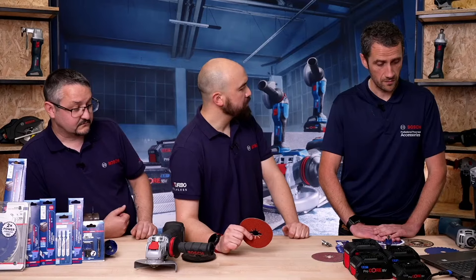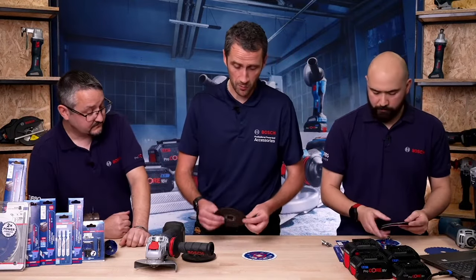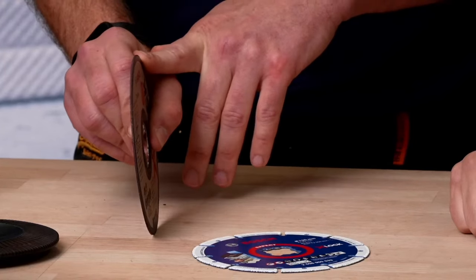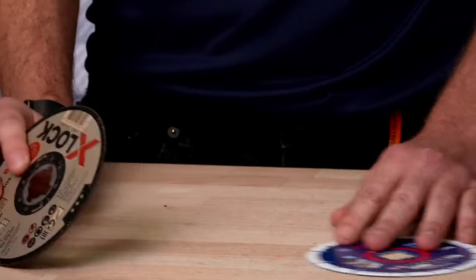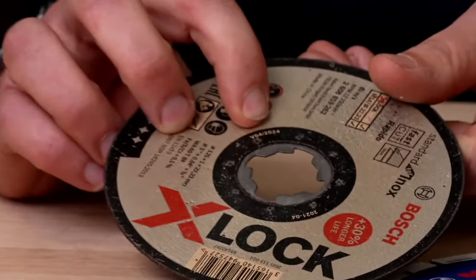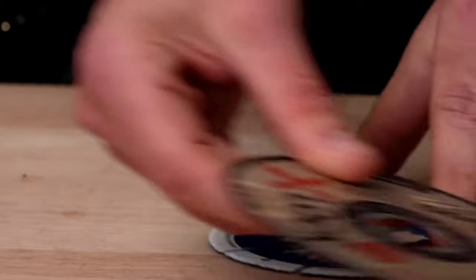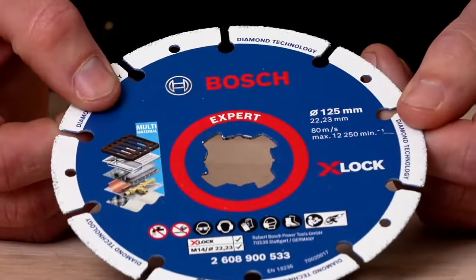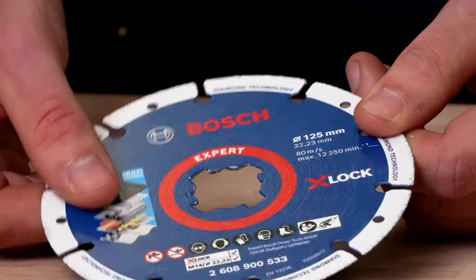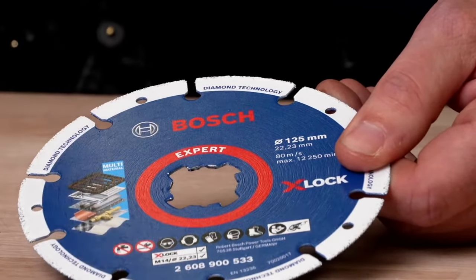The next accessory is the diamond expert metal wheel. Traditionally when cutting steel, we always use the 1 mm cutting disc — been around for years, very quick and efficient. But the trouble with bonded discs is they have a use-by date. If you've got bonded discs past their use-by date, please do not use them — if one shatters, it will cause injury. What we've now done is replace this with a diamond expert metal wheel. It's coated in diamonds and will cut all manner of different steel, stainless, iron, copper, and even fiberglass. It doesn't have a sell-by date.